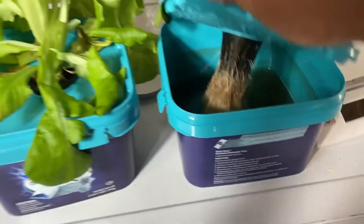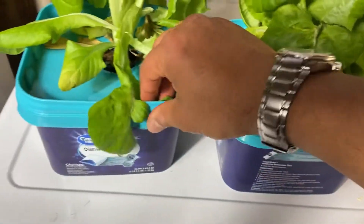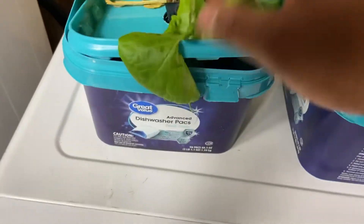Let's look at the water and the roots so far. Roots are good and there's water. These roots also look good. It looks like they drank the same amount of water.